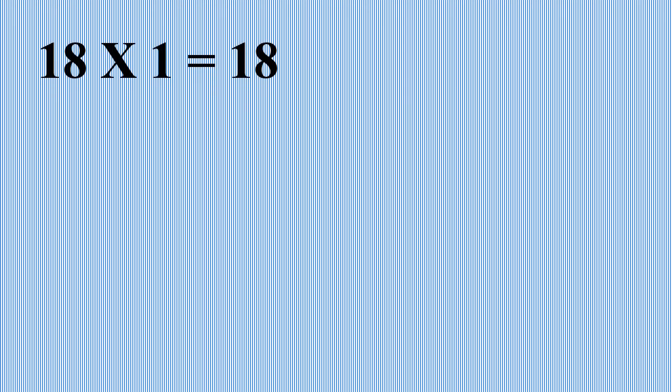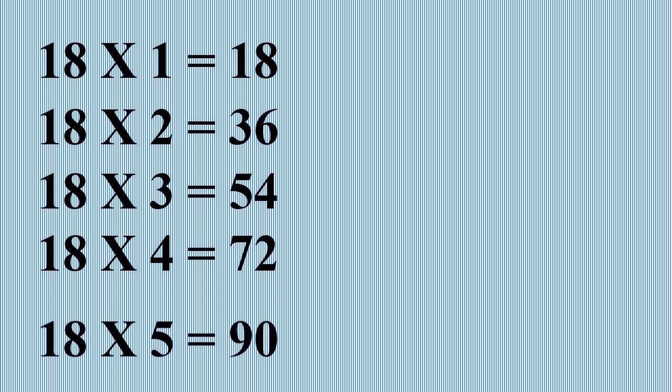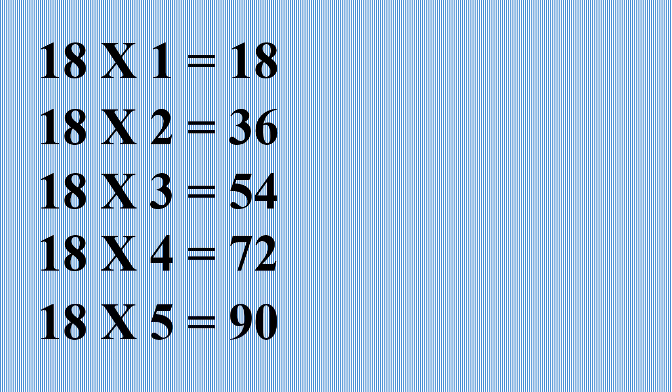18 ones are 18, 18 twos are 36, 18 threes are 54, 18 fours are 72, 18 fives are 90.